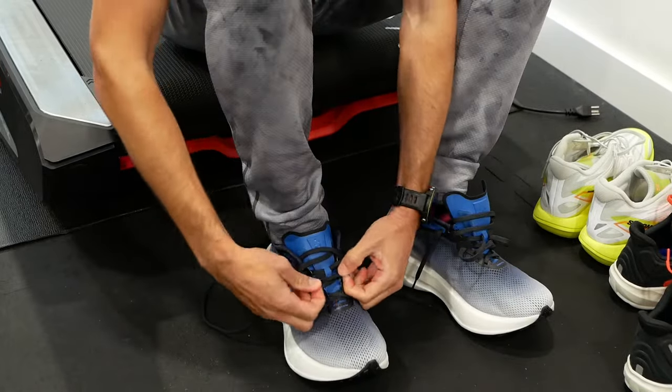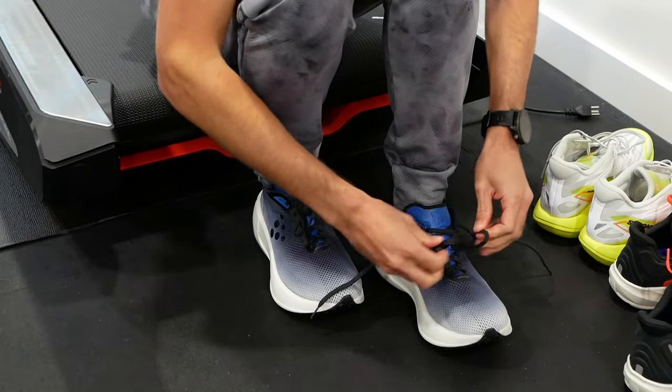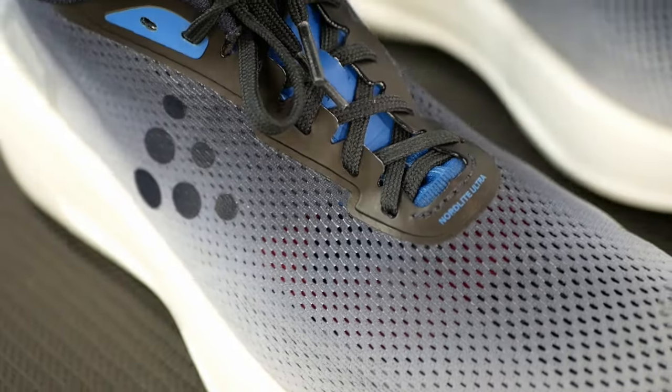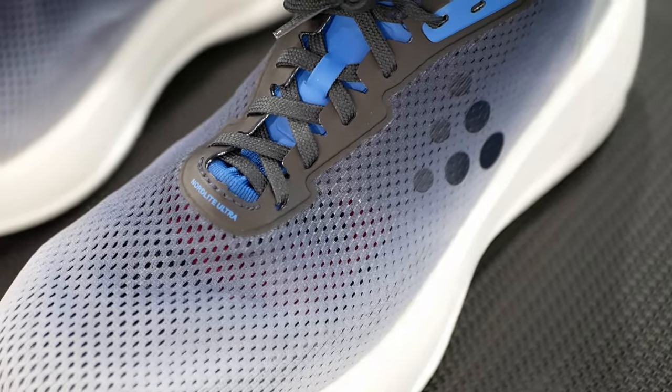The other confusing part of the fit is the high volume of material around the midfoot. The eyelets are nearly touching when I have the shoe on — so if I went to a 10.5 that would only increase the volume and the eyelets would be completely touching with no way to tighten it. This has been a problem with Craft shoes in the past: the CTM Ultra Carbon I wore a couple years ago required going a half size down because the eyelets were already touching and my foot was wobbling. This one is a little better, but the ratios of material across the midfoot and forefoot are still slightly off. If you have a wider or higher-volume foot, it's probably a non-issue.